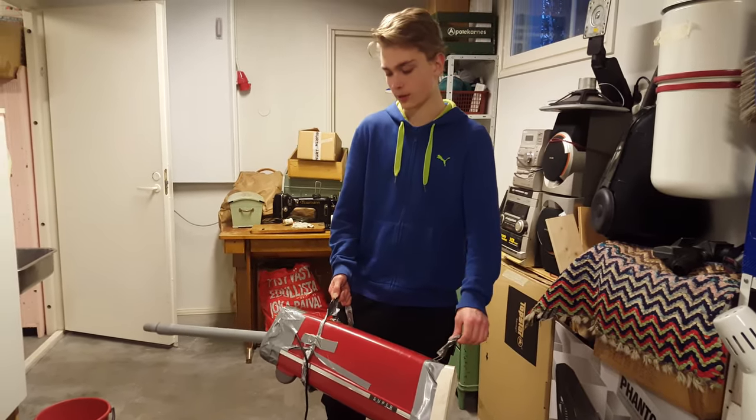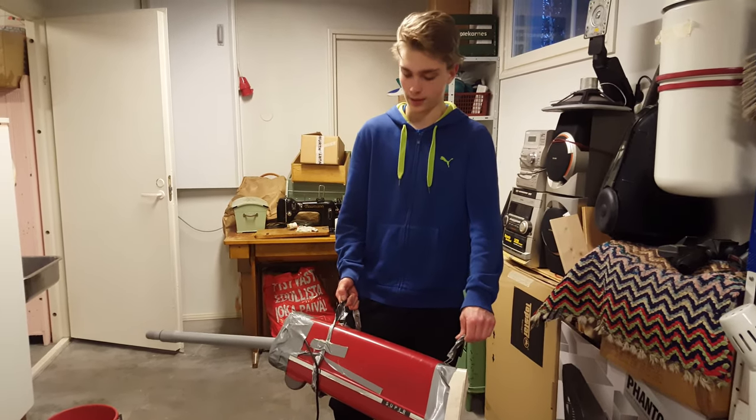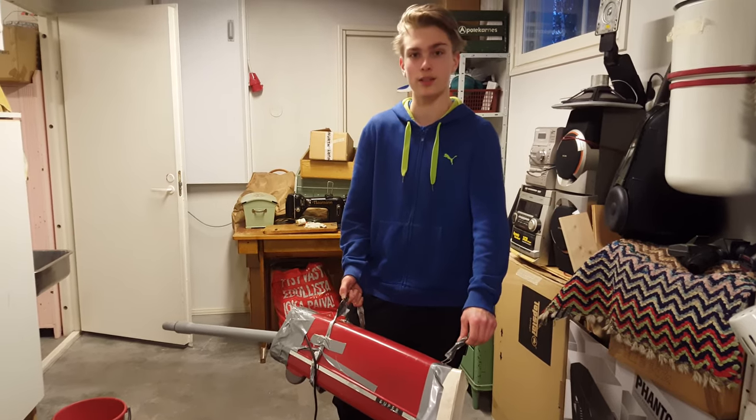It's extremely cheap, or even free if you have an old vacuum cleaner lying around. And it's also environmentally friendly because it uses electricity instead of gasoline. So that's it for this video. Thank you for watching.